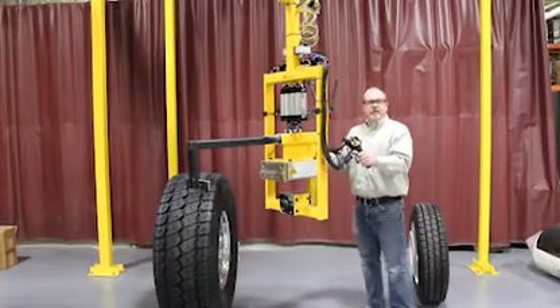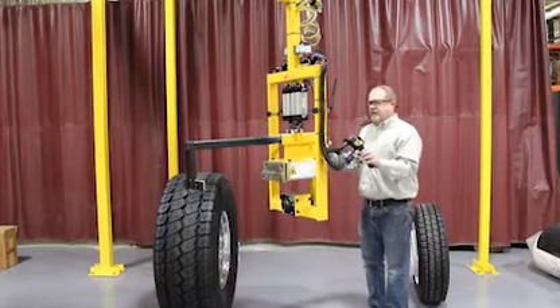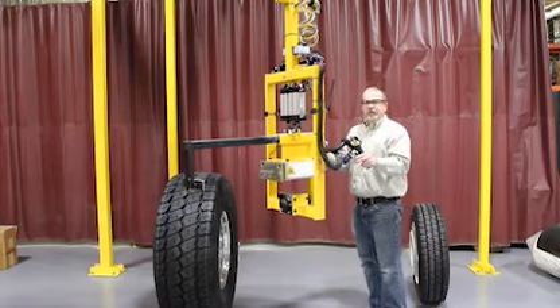Hello, my name is Chris Jacobs. I'm here at Ingersoll-Rand's North American Solutions Center in Madison Heights, Michigan. What I'd like to do for you today is demonstrate a tire lifting device that we designed for the heavy equipment vertical market.